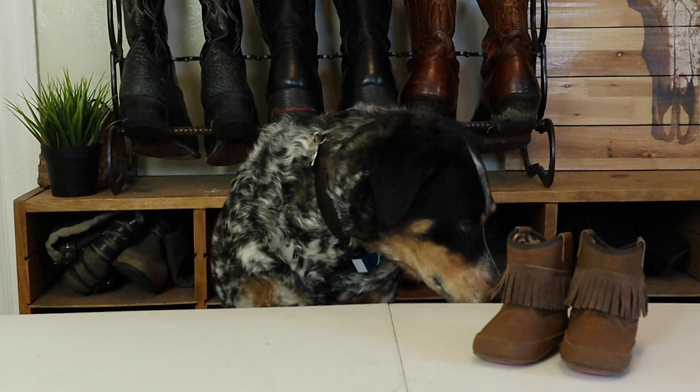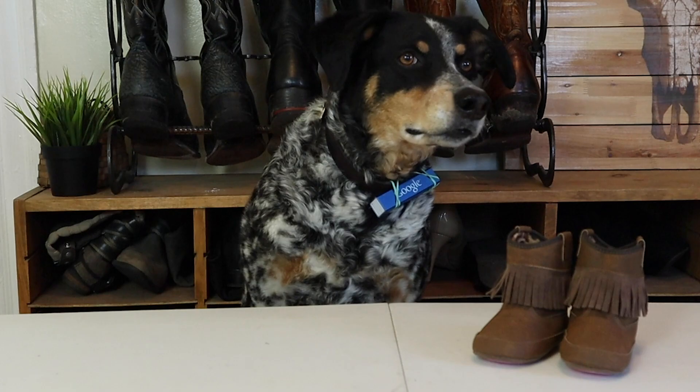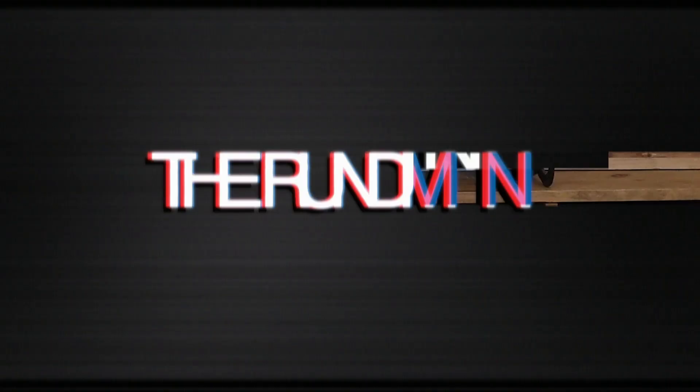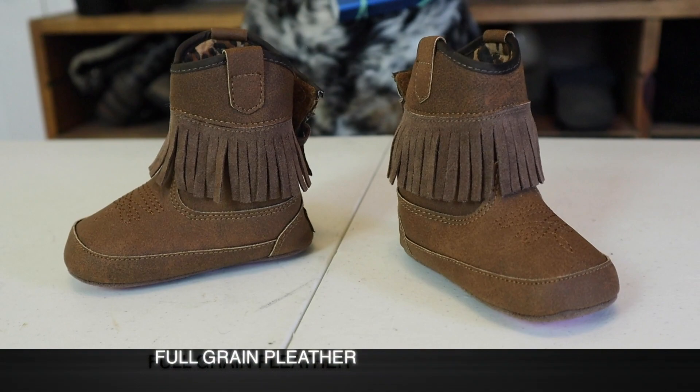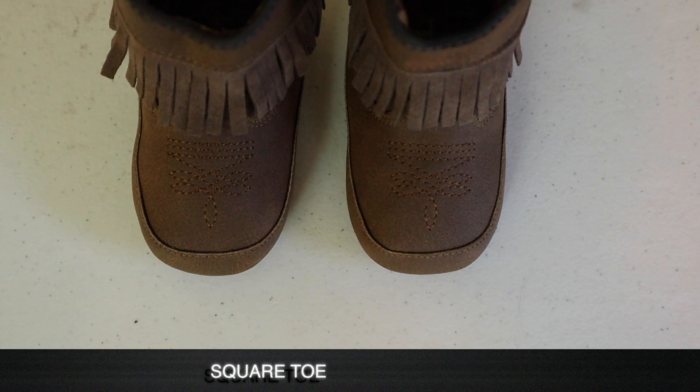Here are the boots out of the box. Look at my paw and the shape of the boot — I don't think they will fit me. But first let's do a rundown. These boots are made of pleather and probably wouldn't even be tasty to eat. They feature a square toe with a nice toe bug.